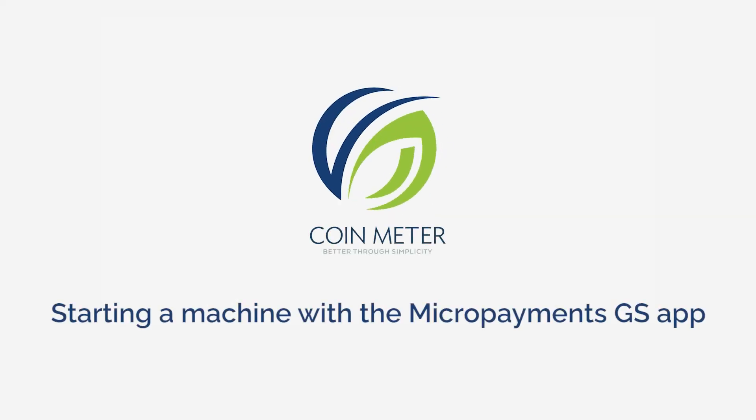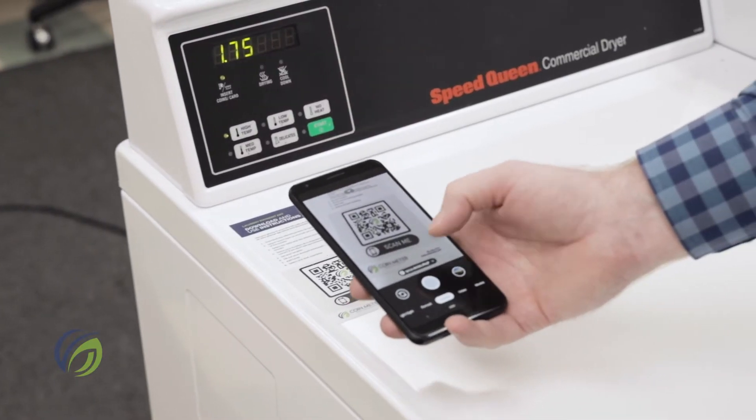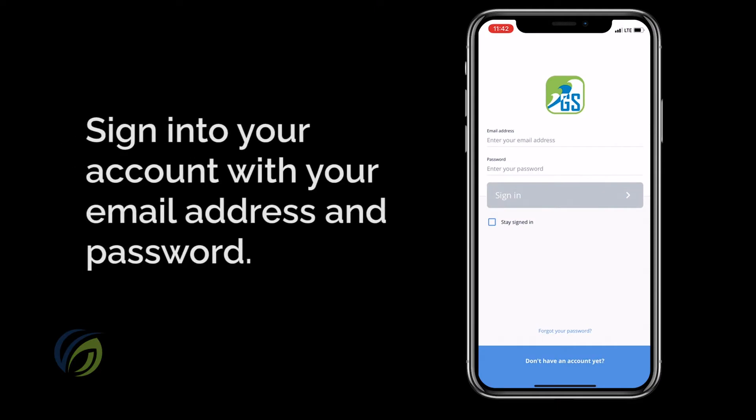Starting a machine with the MicroPayments GS app. If you've already downloaded the MicroPayments GS app, created your account, and added some funds, it's time to start doing laundry right from your smartphone.